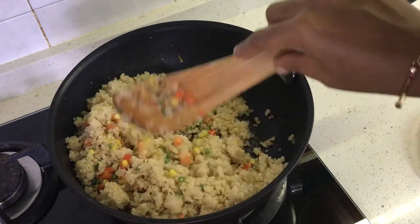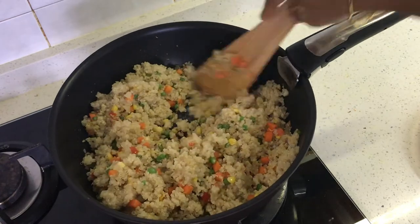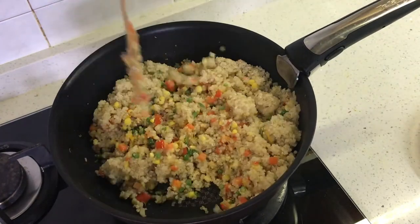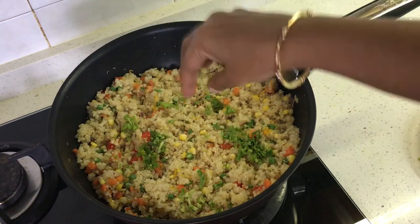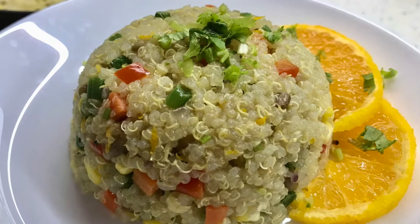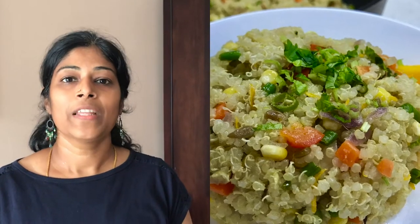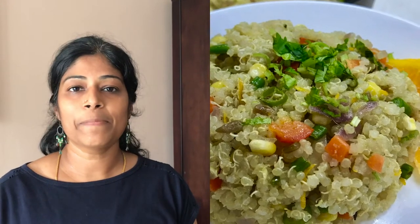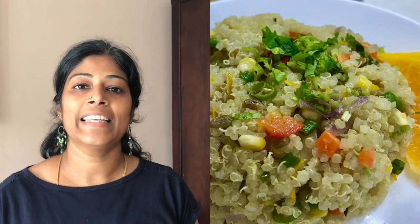Quinoa is a rich source of fiber and protein and it is relatively more filling than other grains we usually consume. So using quinoa once in a while can be a healthy substitute for our regular meal. And there our under-30-minute stir-fried quinoa is ready. It's also a good alternative when you're looking at portion control. In this particular stir-fried recipe I've used quinoa instead of rice, making it a healthy and balanced meal.